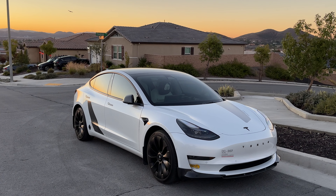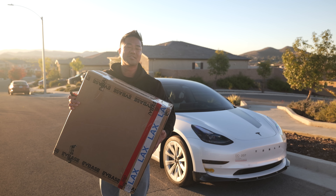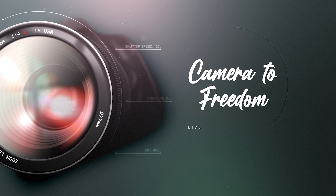Finally, after a year and a half, EVBASE came out with a hubcap that looks exactly like the Performance turbine rims. I'm gonna open the box, I'm gonna install it, and if you guys do like it, I'm gonna put the big discount code link below.